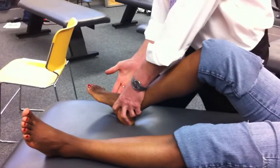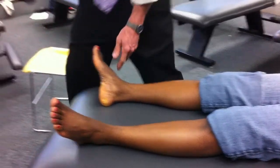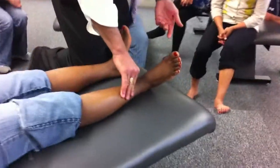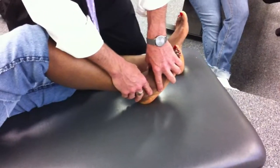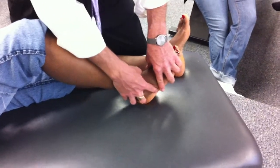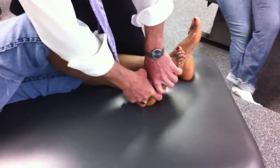Now I have to do the lateral side — two joint lines on the lateral side. So I'm going to go to the other side of the table, bring the extremity across, and maybe even kneel on the table. I have to bend it. And again, I'm going to lean towards the head of the table. My landmarks here are the depression for the cuboid and right next to that for the calcaneus.